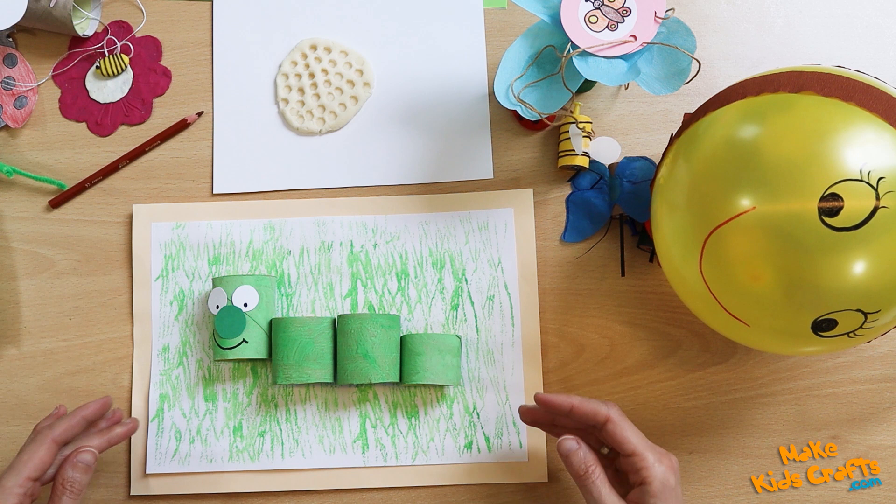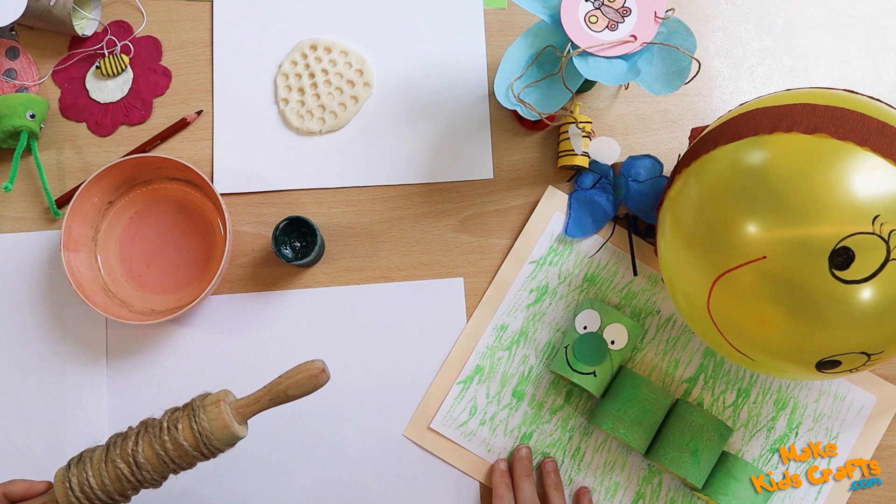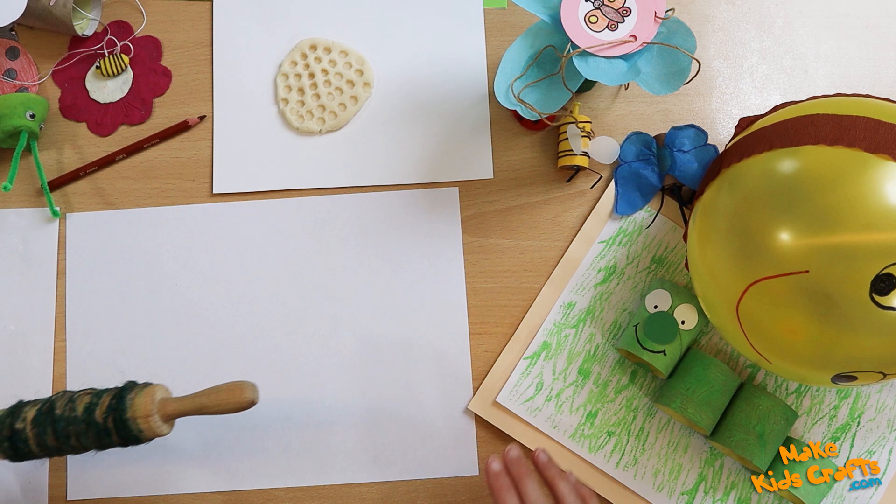This work presents a caterpillar walking on grass. Now I will present how to make such grass. For this you need a dough roller. We wrap the roller with string and paint the string green. Now we roll the sheet of paper.